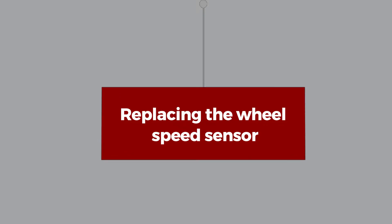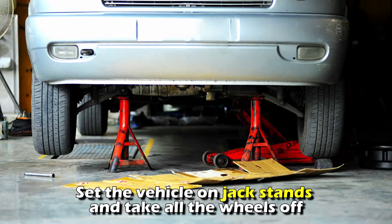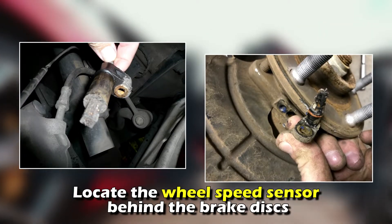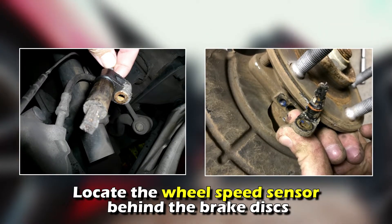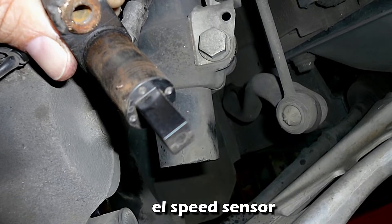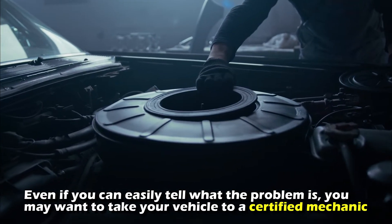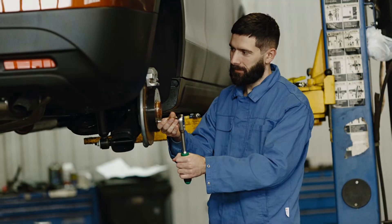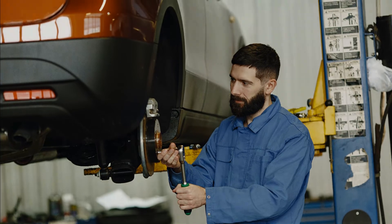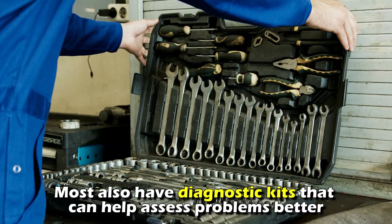Replacing the wheel speed sensor: set the vehicle on jack stands and take all the wheels off. Locate the wheel speed sensor behind the brake discs, then remove and replace it. Even if you can easily tell what the problem is, you may want to take your vehicle to a certified mechanic. They will likely sort out the issue faster, and most also have diagnostic kits that can help assess problems better.